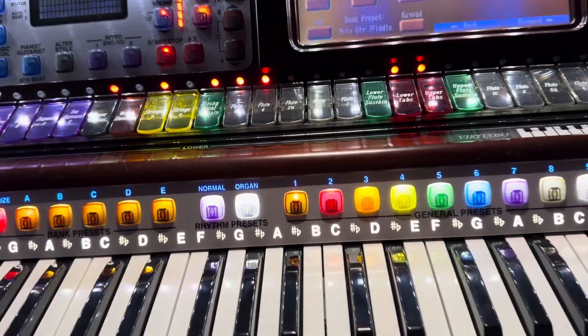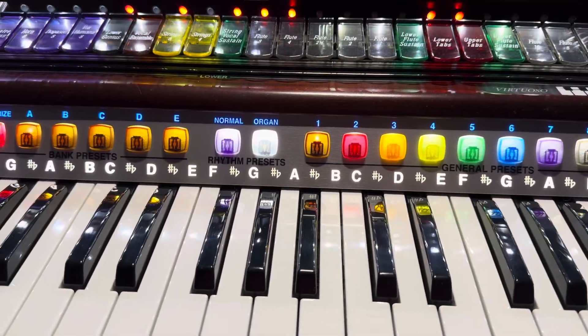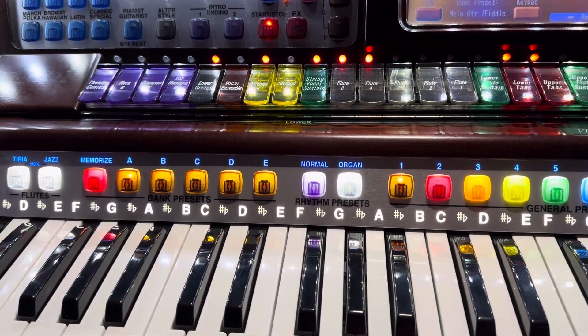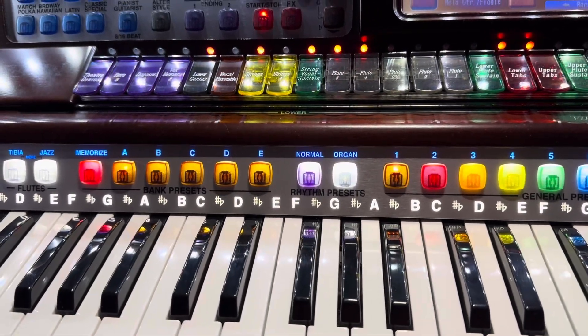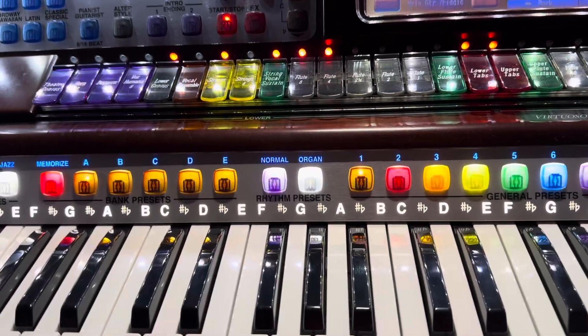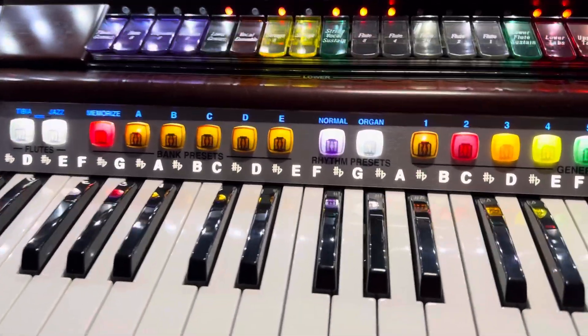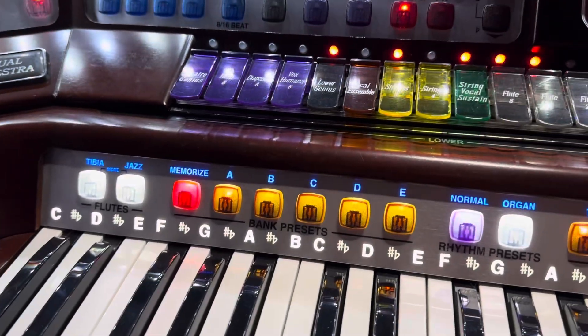So how do we save presets? A lot of people don't do it, and I don't know why they don't — it's very easy, it's very simple. And once you — I mean, you've all said, 'Gosh, I played this song last week and had a perfect setup, I don't know how to get it back, I can't get it back the same way.' Well, that's because you don't save things. But what you want to do is save it.